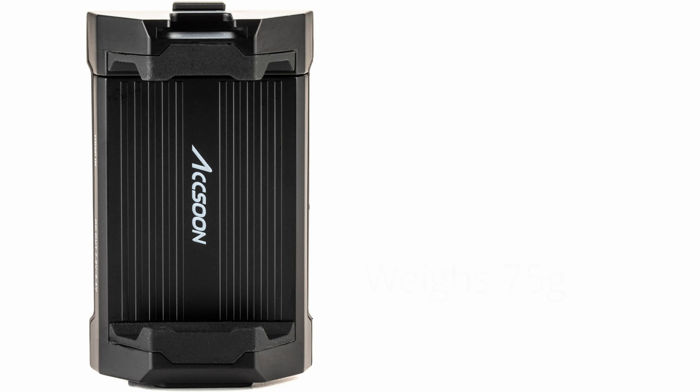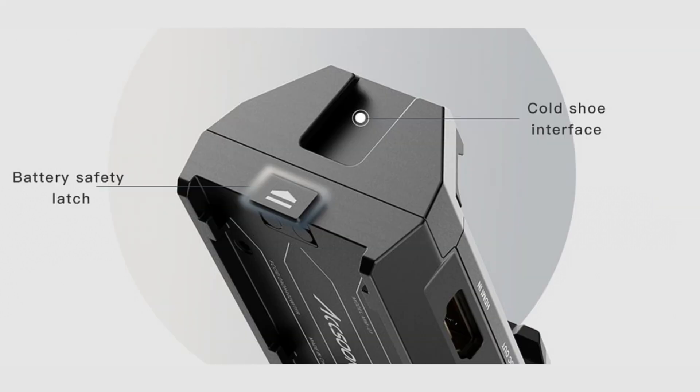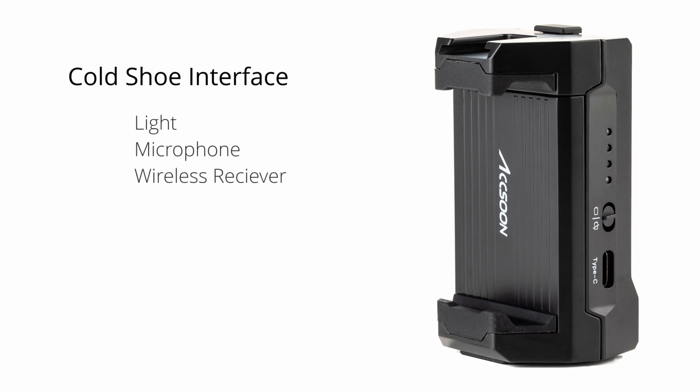The Aksun M1 weighs 75 grams, although you need to also factor in the weight of a Sony NP-F battery. It has a ¼-20 mounting hole for attachment to a camera's shoe mount via standard monitor mounts. There is also a cold shoe mounting design on the top of the Aksun M1, which allows you to connect other accessories such as a light, microphone, wireless receiver, and more.